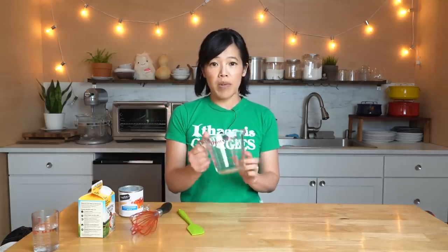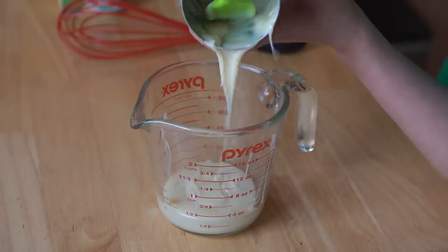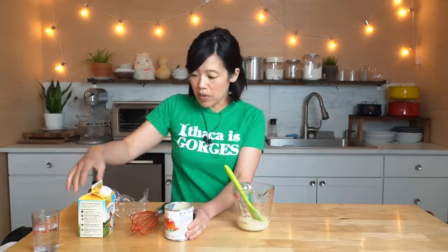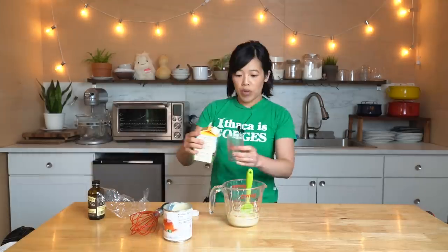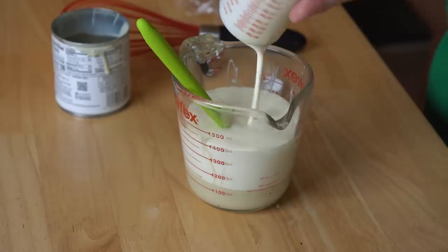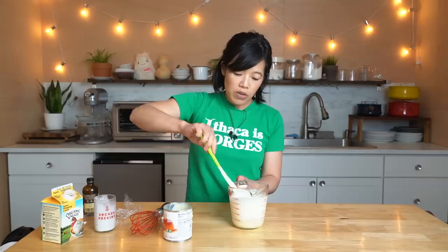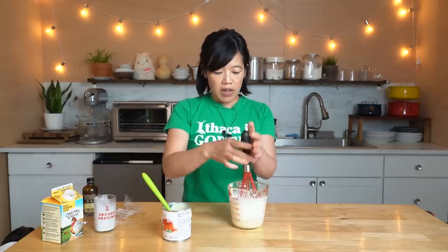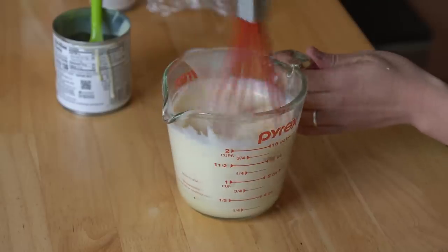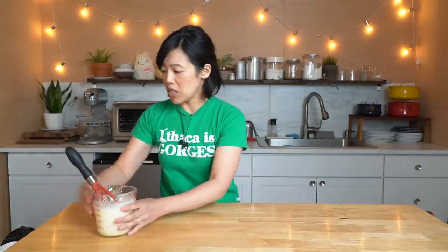To a two-cup measuring cup, we want half a can of condensed milk — that's 200 grams. To that we're going to add 300 milliliters of heavy cream and a little splash of vanilla extract. To help incorporate the thick condensed milk, I'm going to use a whisk and blend this up. And there we go — that's it! So simple. Ice cream base, finished.